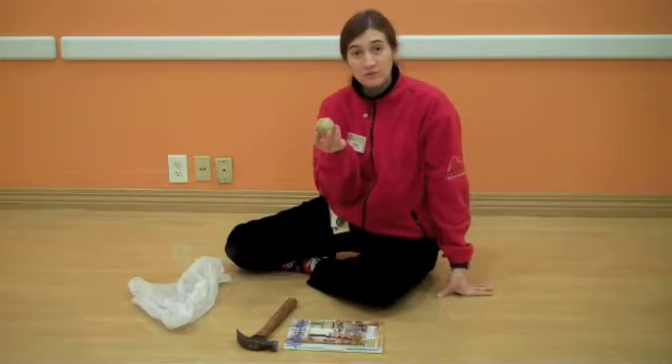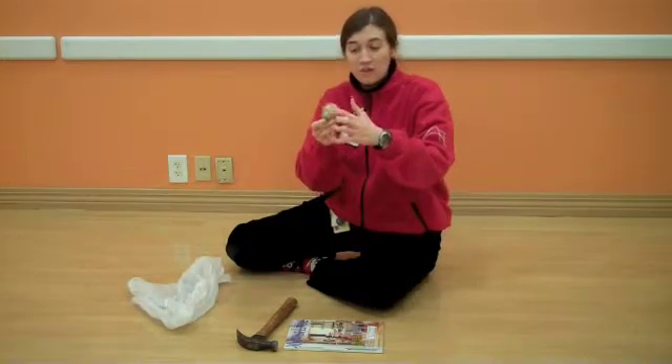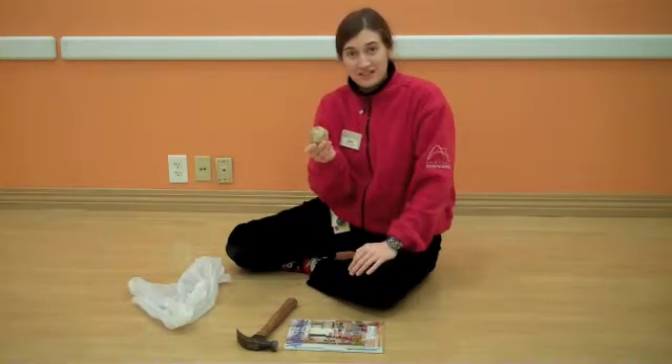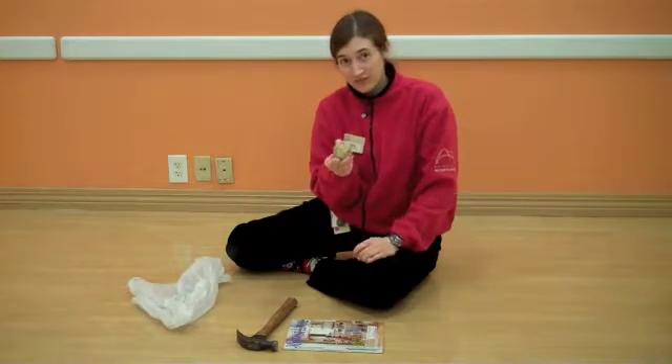Geodes can be found sometimes in riverbeds and you can also order them from the store. There's a way to crack them really carefully so that it splits in half, but if you just want to see what's inside, I have a fast and dirty method that works really well for us.